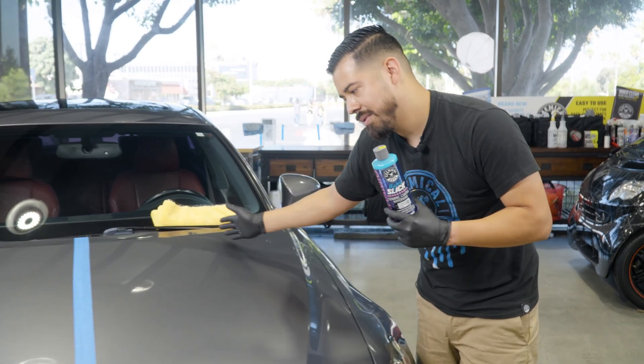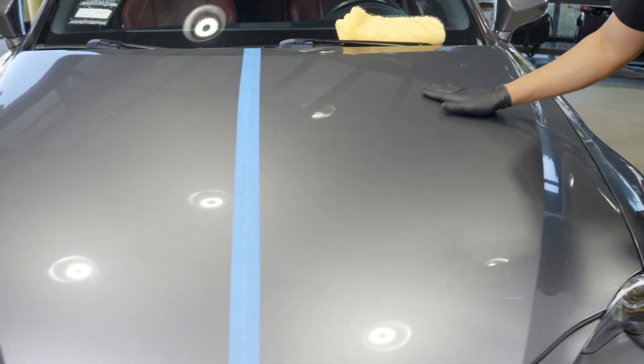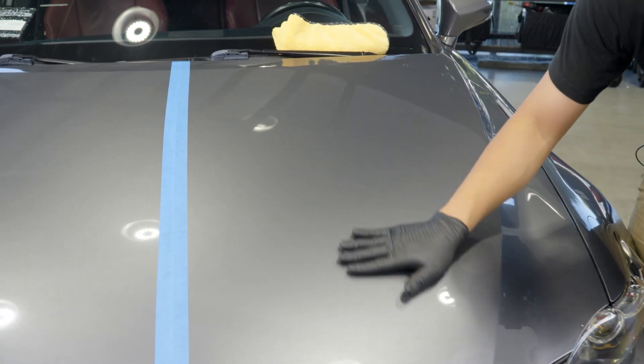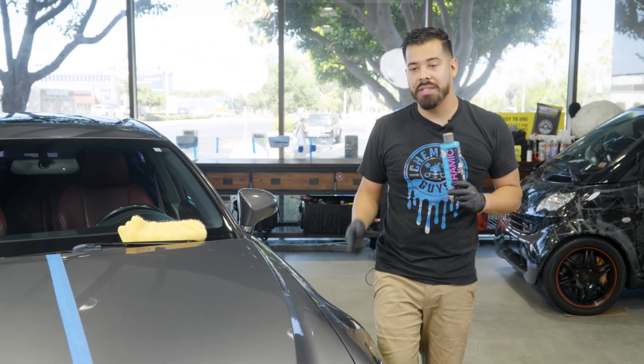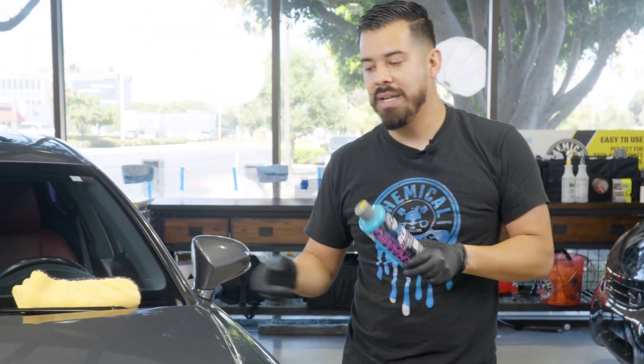As you guys can see — or I can feel it with my hand right now — this thing is super slick. My hand is just hovering all over this paintwork that we just applied Hydra Slick to, and that is a great thing. It's actually going to get much slicker once it fully cures. So we're going to let that cure for about three hours and then come back and show you guys the results.